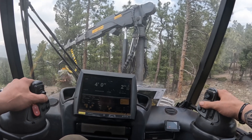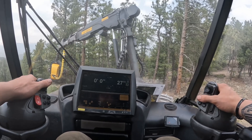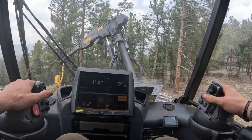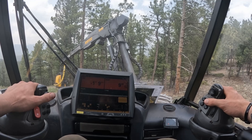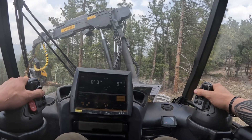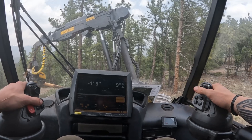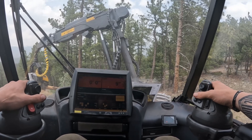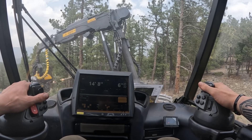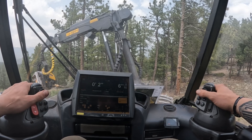Hopefully we're getting out of this little section — literally just been ripping these out of the ground. The little ones are the ones that bend your bar. Oh yeah, we can get a 16.8 on that one.